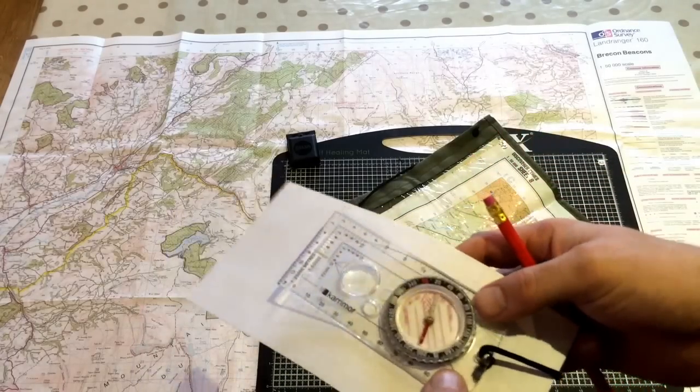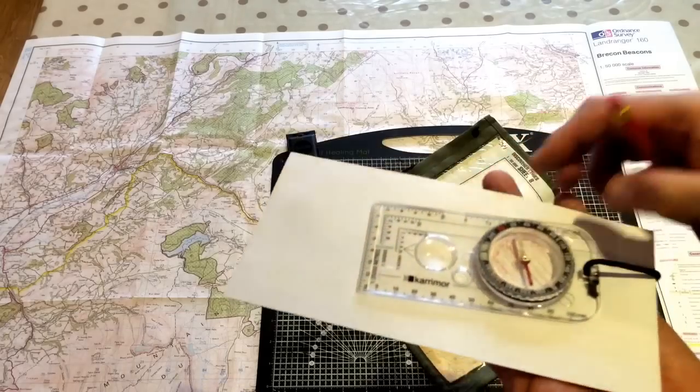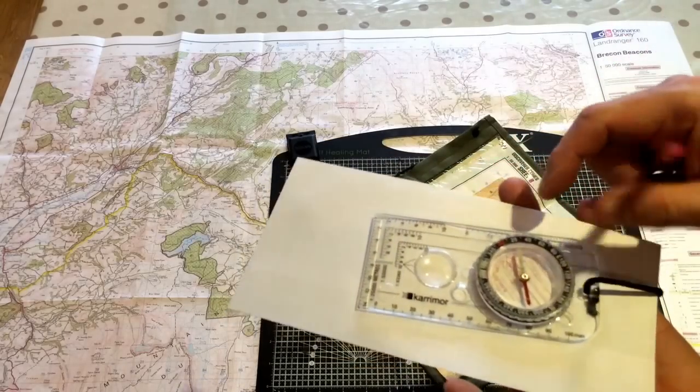It's not that scary. It is simply a tool to give you an orientation for magnetic north. That's all it is.